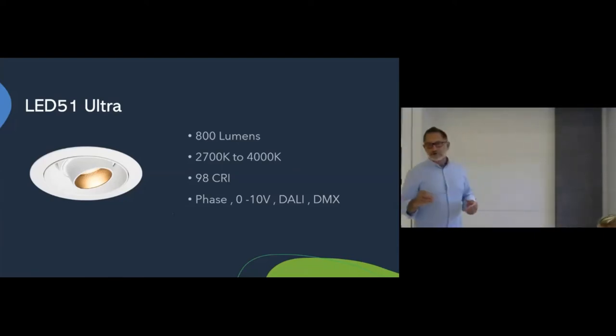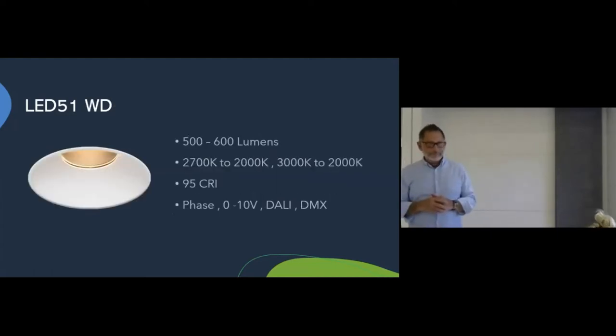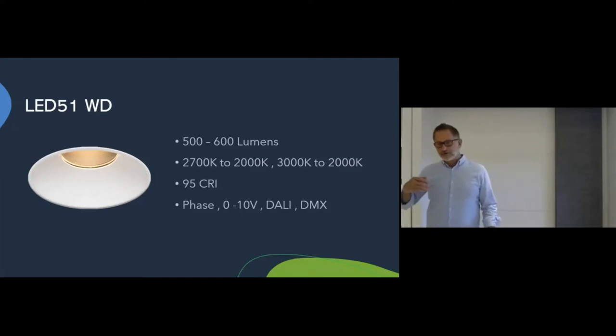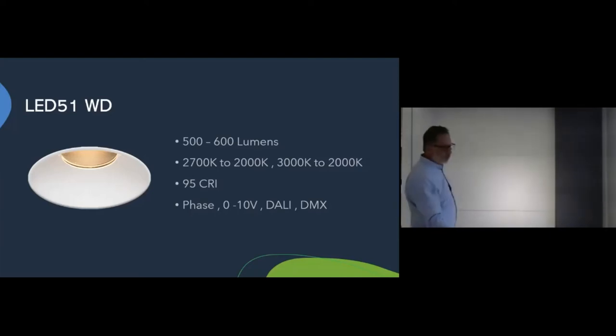We introduced our first warm dim module — the LED50 and LED70 warm dim — at least five or six years ago. That module was designed around an array of multiple optics and multiple chips. We did a very good job at the time creating a dimming curve matching the CCT of a 20-watt halogen MR16. We've just introduced the latest warm dim: our Warm Dim 51, which uses chip-on-board technology. We can dim from 3,500, 3,000, 2,700, down to 2,000 Kelvin.